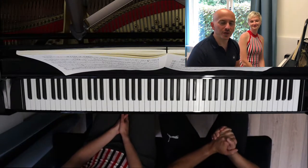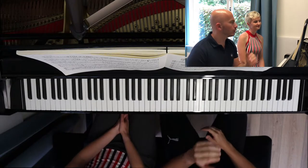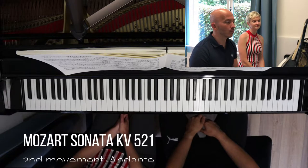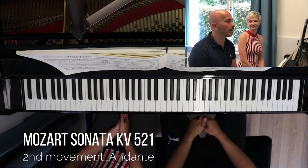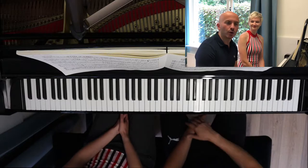Hey everyone, welcome to our new video. Today we are going to share with you a little bit of our practice. We're going to work a little bit on the second movement of our Mozart Sonata because the concert is coming up. And we have to just practice it, so we thought we'd record it for you.